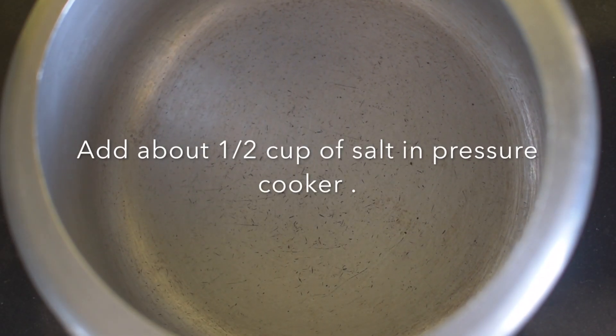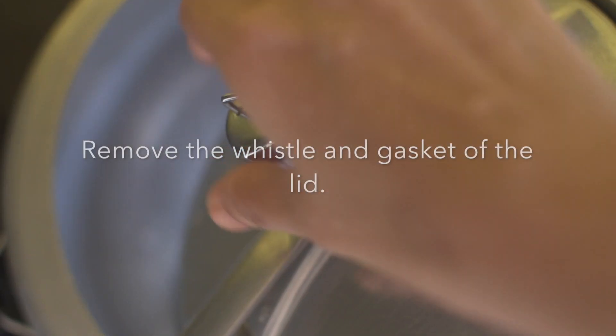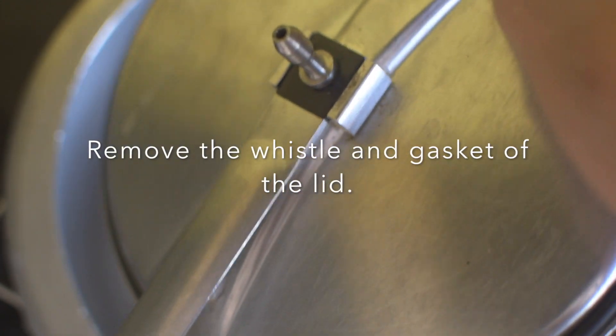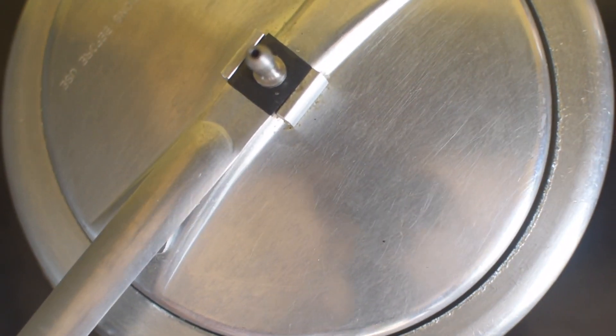Add in about half a cup of salt. Salt acts as a pressure controller to bake the cake evenly. Now remove the whistle and gasket of the cooker. Cover the pressure cooker and preheat on high heat for about 5 to 6 minutes.